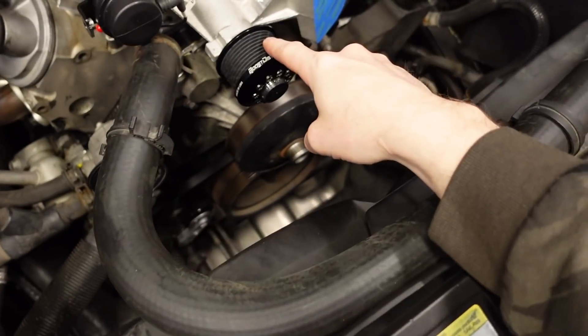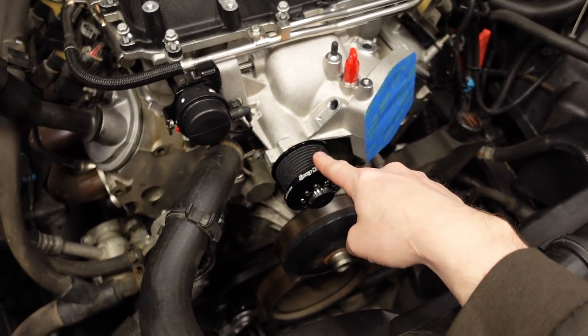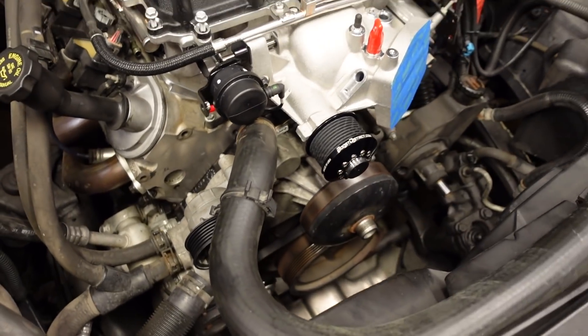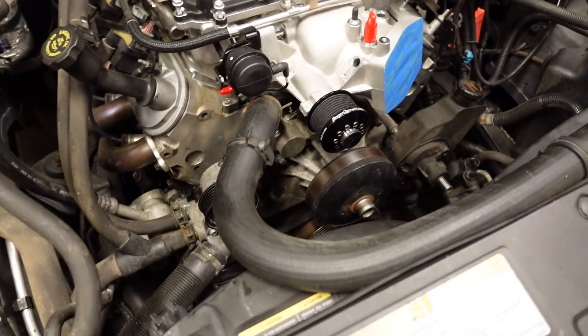On to the project for today — we want to get the accessories installed. If you're familiar with the LSA, those came in CTS-Vs and ZL1 Camaros. They had three different serpentine belts. The outermost one was an 8-rib, and that was responsible for driving just the supercharger. They had a 6-rib belt kind of behind that, and that would turn the water pump, power steering, and alternator, and so on.